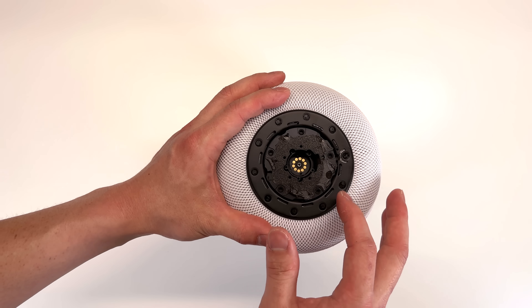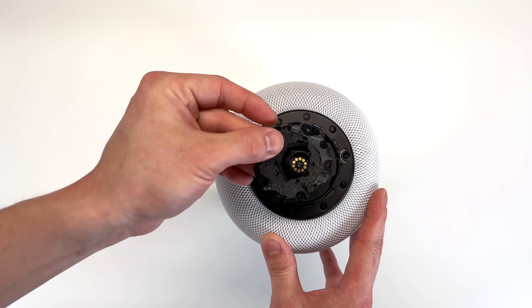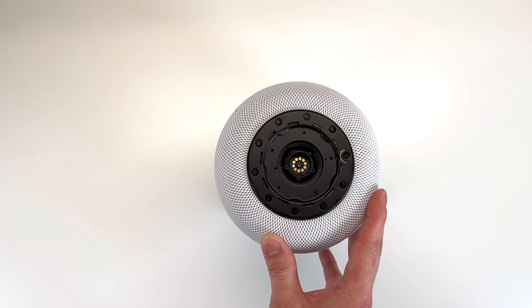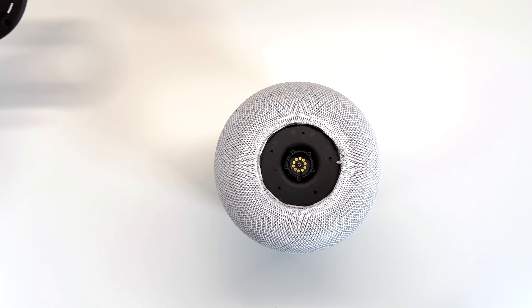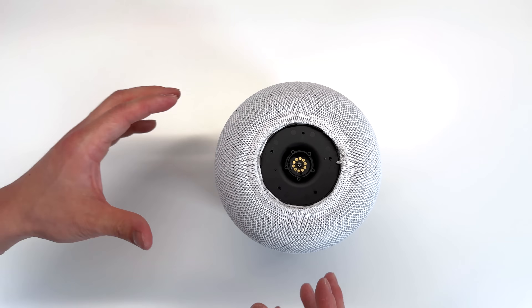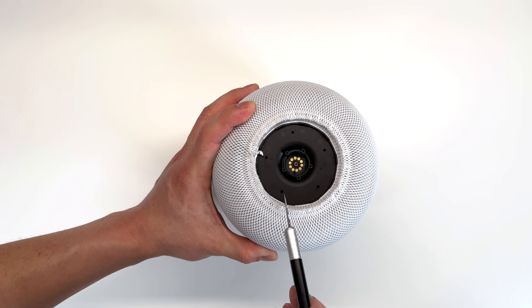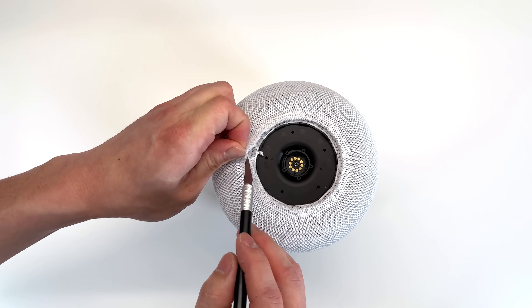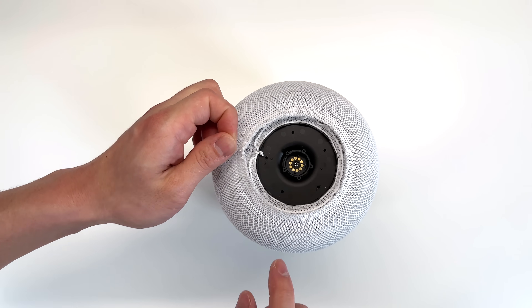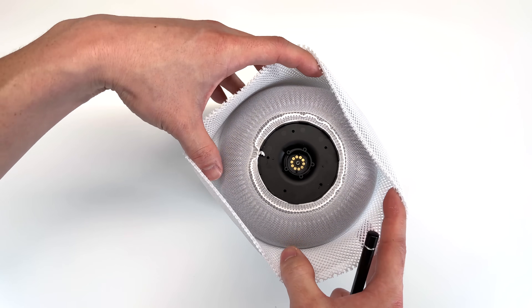Once we have those five TR6 screws removed, we're going to pull up on this plastic piece, as well as pull up on this metal piece. Now we can loosen up the mesh for the HomePod. There is a drawstring around the top of the mesh that we do need to cut. Once we cut that, it freely loosens up the mesh of the HomePod.